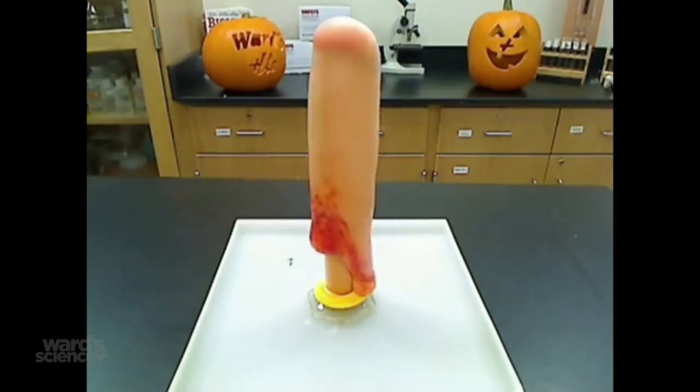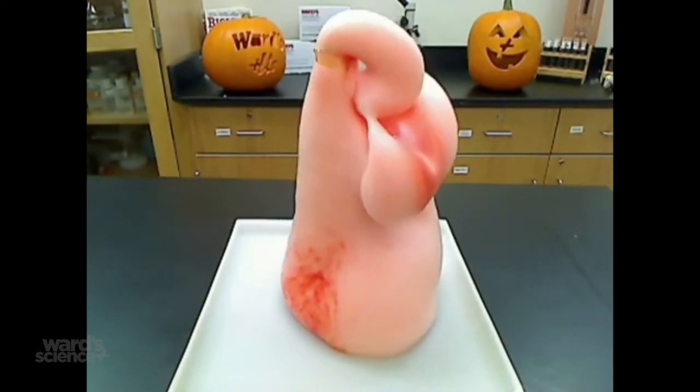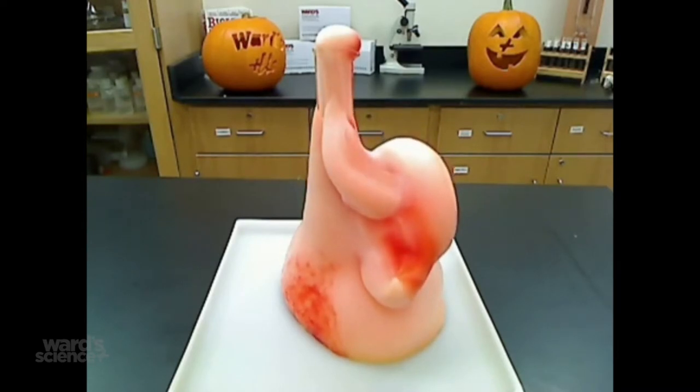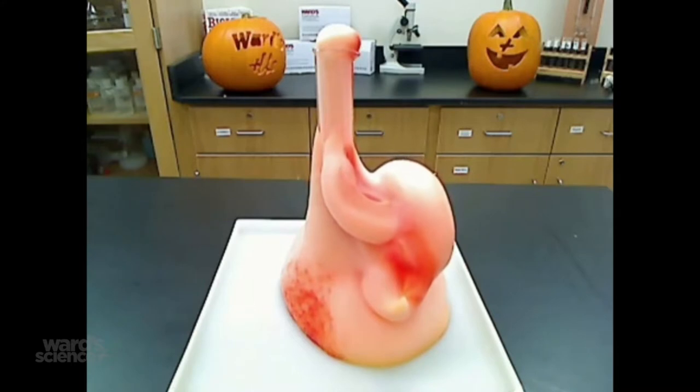As you can see, foam is beginning to form. This shows that the hydrogen peroxide is decomposing into water and oxygen gas, which gets trapped in the foam bubbles. The potassium iodide acts as a catalyst to initiate this reaction.